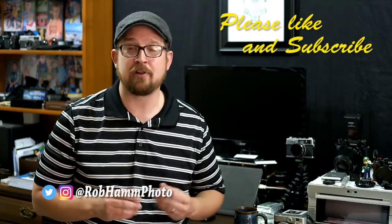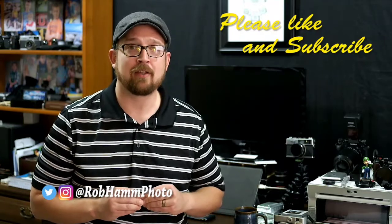Fuji has also pioneered an Instax wide format, and that's really exciting. The Instax wide is twice as big as the Instax Mini. The current offering for Instax wide is the Fuji Instax Wide 300, with the previous model being the 210.